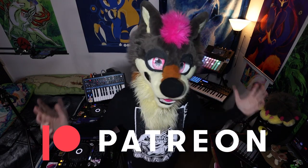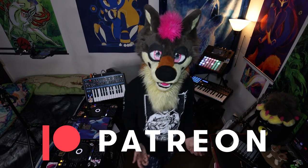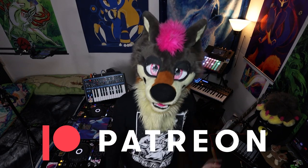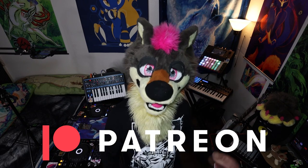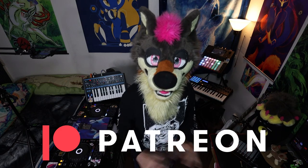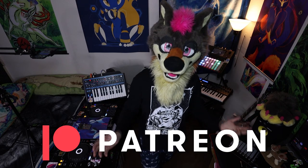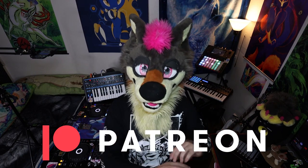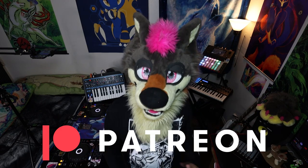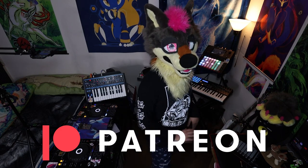Quick shout out to my Patrons — thank you guys so, so much for supporting me. If you want to help out me and the things I do, subscribe to my Patreon. $2 a month gets you access to every audio file I make — any music I haven't officially released will be available there. For $5, you get all the insider patron access and all my livestream VODs will be available for that tier as well.